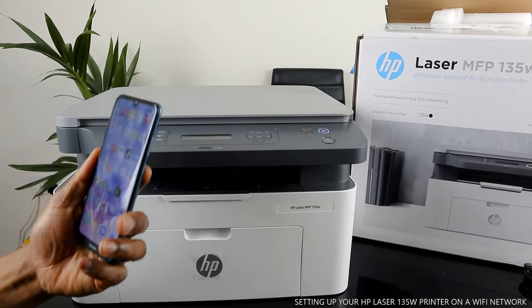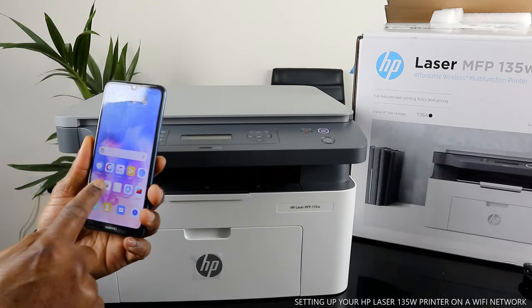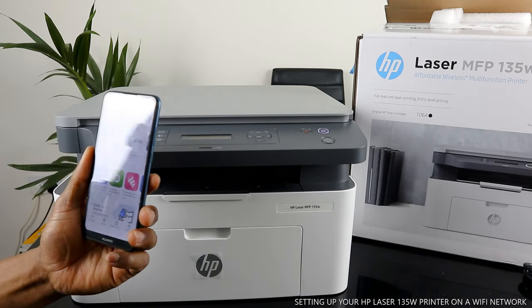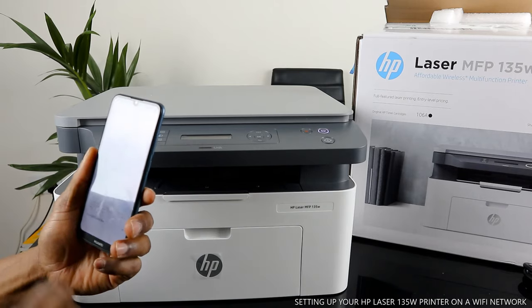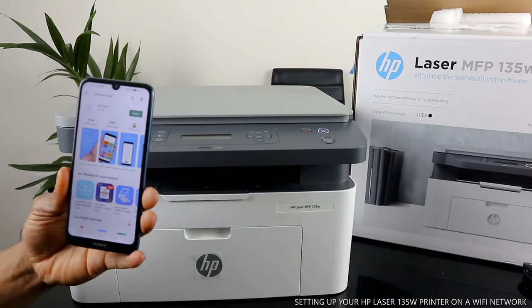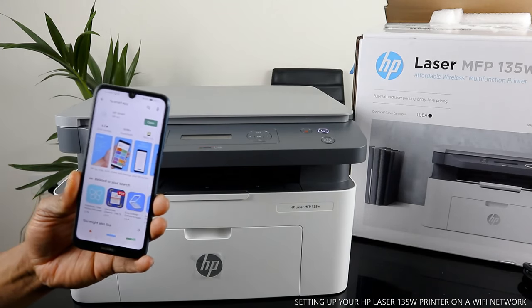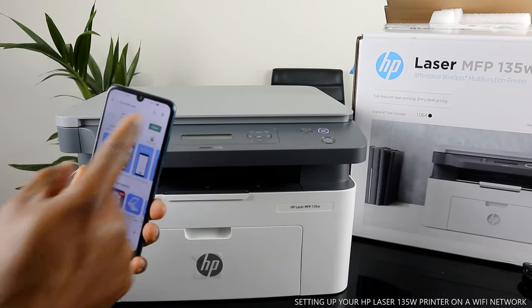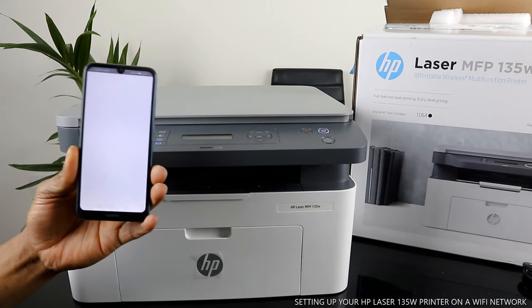If it's your first time, go to the Play Store on your mobile phone and type 'HP Smart App.' It's already downloaded on my phone — once you type it in, download it on your mobile phone and click it open.